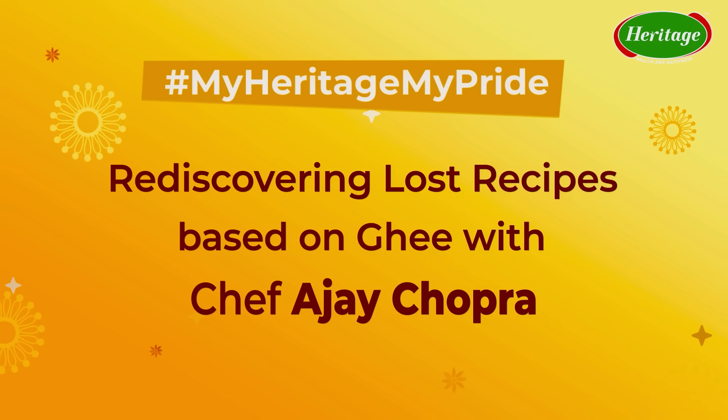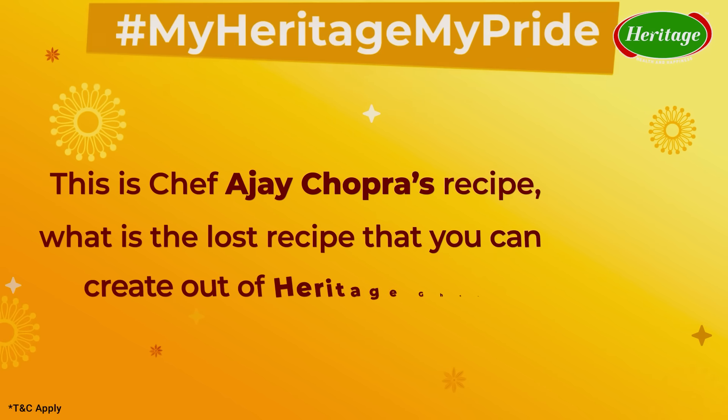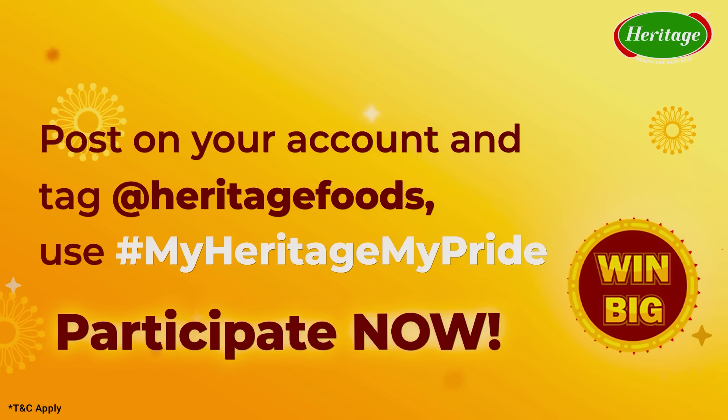I will be back with another recipe. Till then, don't forget to participate — you can win 20k every week. All you have to do is submit your cherished recipe to us and stand a chance to win. You can check out all the details in the description box below and don't forget to subscribe to our Facebook, YouTube, and Instagram channels. I will be back with a new recipe soon. Till then, happy participating and don't forget — hashtag My Heritage, My Pride.